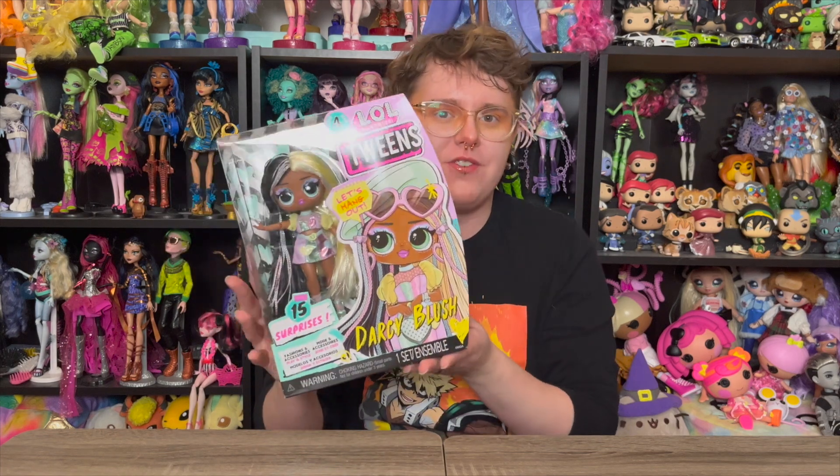Hey y'all, welcome and welcome back! For today's video we're gonna be unboxing another LOL Tweens - this time we have Darcy Blush from Series 4. I truly cannot believe they're already on Series 4 of the Tweens. It feels like this has been going so fast, and that doesn't even count the Tweens that come in the babysitter packs with tots or the masquerade series. There are already so many Tweens dolls and I feel like they just started - but I'm not complaining, these dolls are so cute.